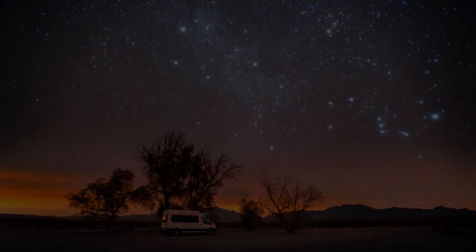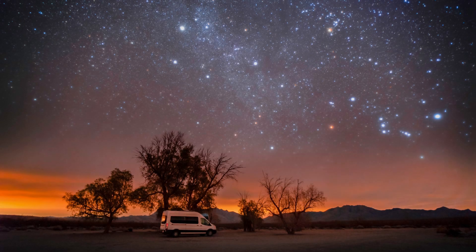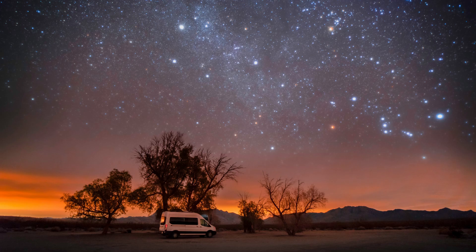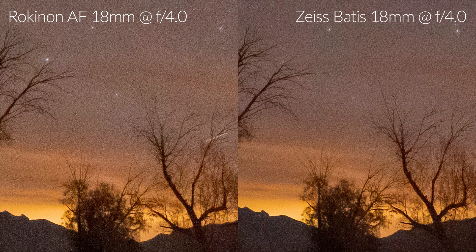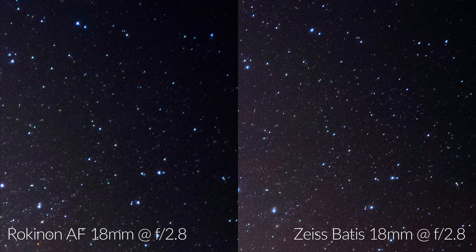Mojave National Preserve has some of the darkest skies in the state of California, making it a perfect location for shooting the night sky. In our first wide-open comparison between the Rokinon and the Zeiss, it's obvious that the Rokinon is not nearly as sharp at f2.8. Once we stopped down both lenses to f4, the difference in sharpness is not nearly as drastic, but the Zeiss is clearly the winner in terms of sharpness.